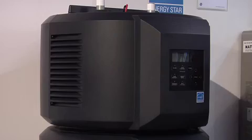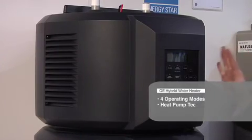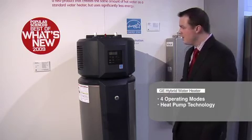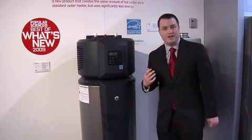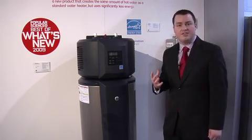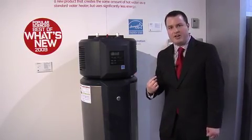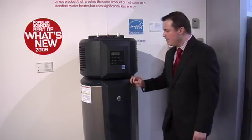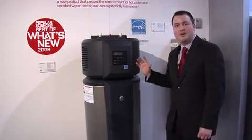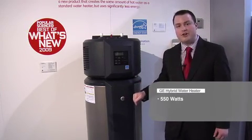The water heater has four different operating modes, and it primarily uses heat pump technology to heat the water. Ambient air around the water heater is pulled in through two fans. The heat that already exists in the air is used and compressed, and coils wrap the outside of the inner tank to push this heat into the water to heat the water.